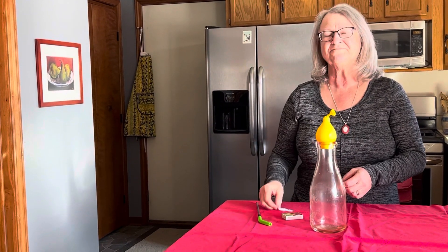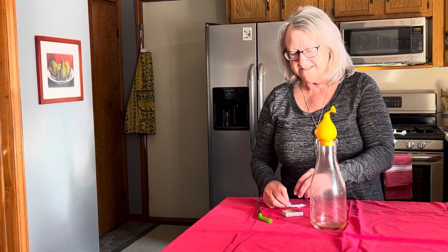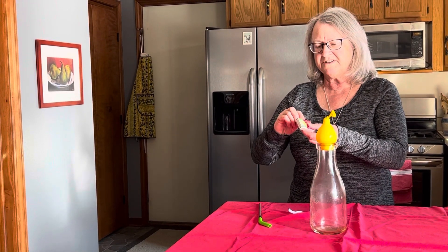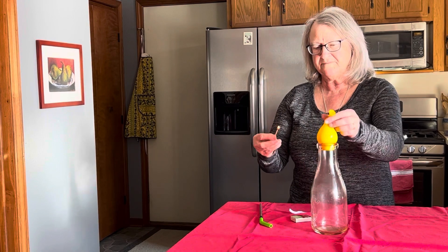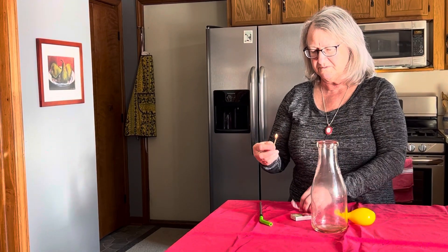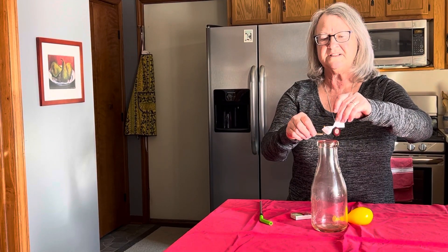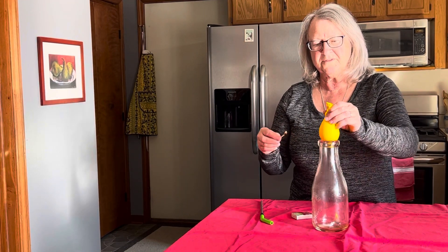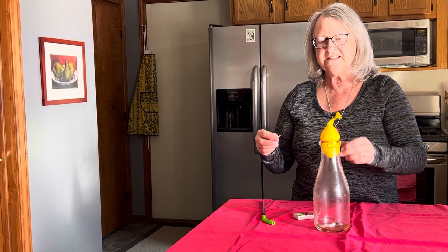I've got a way now. Kids, this is something you'll have to have your parents help you do. I am going to light this piece of paper, stick it in the bottle, and see what happens.